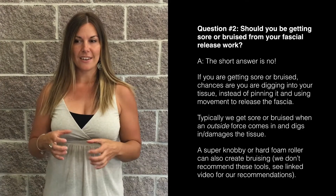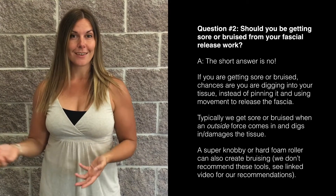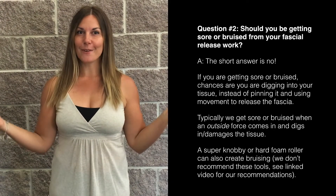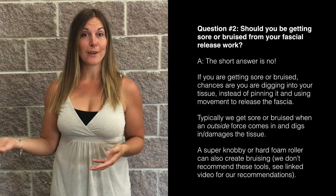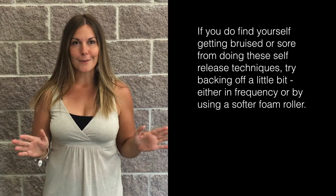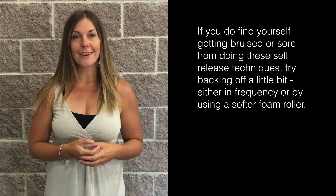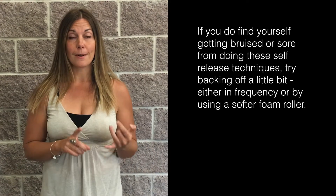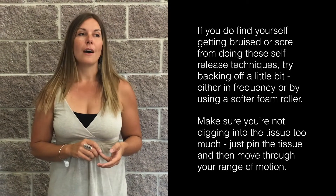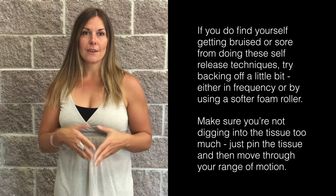This can also happen if you're using a really knobby or super hard foam roller, which I don't recommend. If you need help choosing the type of foam roller that's best for you, I do have a resource for that and we'll link to it here. If you do find yourself getting a little bit sore or bruised, it's not the end of the world — nothing's super wrong — just back off. You can adjust things so it doesn't happen in the future: back off the intensity, use a softer roller instead of a harder one, make sure you're pinning and releasing rather than digging into the tissue, or don't do the technique quite as frequently.